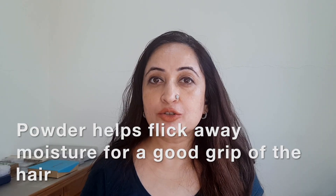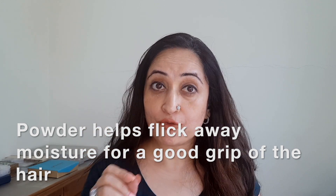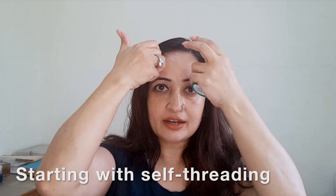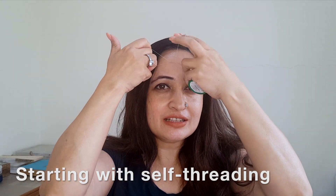You then need powder. You can use talcum powder or you can also use specific powder used for threading — it's available in the same store where you're going to get your spool from. How do you get started? A good way to get started is to actually go on your forehead, because you get a good sense of how to control it and you can feel the tug.